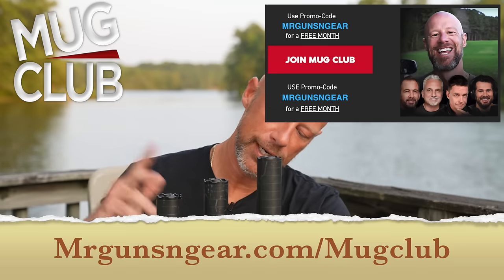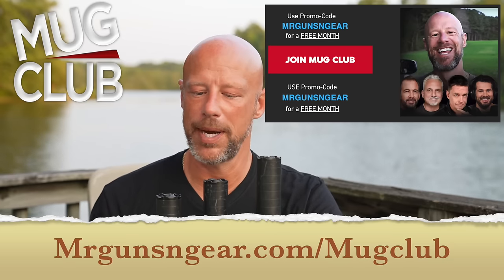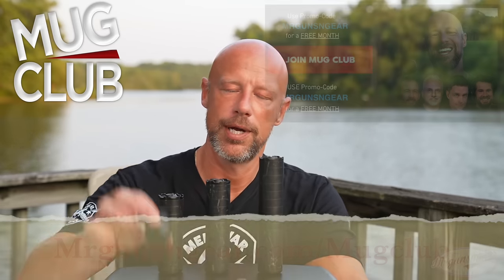Over on Mug Club, after this video finishes up, we're going to take these things apart, show you how that works, the maintenance aspect of it. We're going to show you how to install hub compatible accessories — we can't do any of that on YouTube. Additionally, we're going to take some questions and other things that Mug Club viewers get to do. There are 8 million plus people over there watching, so I do like getting my content in front of those folks.